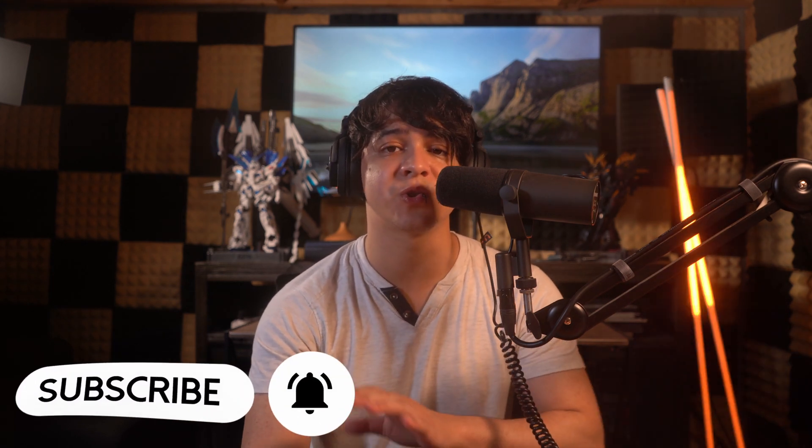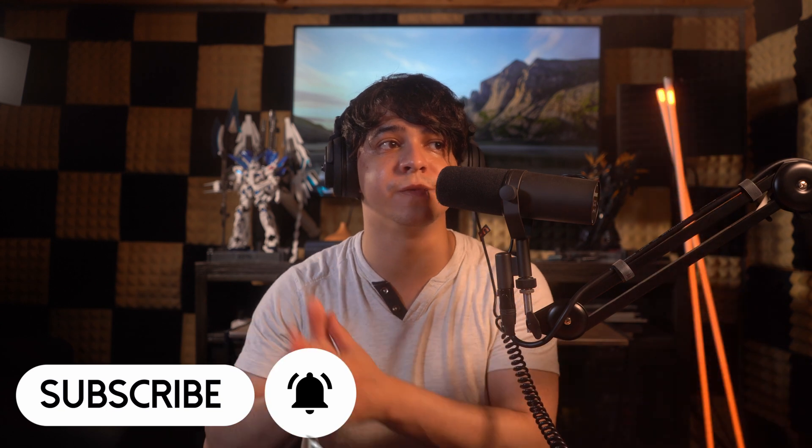Thank you so much for watching this video all the way to the very end, it is always appreciated. Please make sure to have a look down below at my affiliate links, because if you do use them you will be helping out the channel quite a bit. That's always helpful in being able to get more review units like this. I also have a TikTok where I post short versions of these reviews, so please make sure to follow me over there. This has been Francisco from Tech Summit — thank you for watching, and until next time, have a good one.